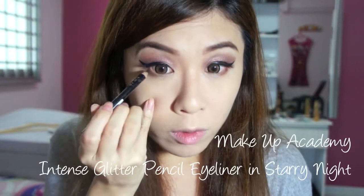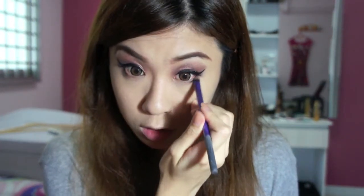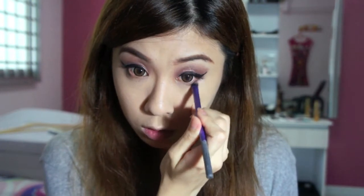Now I'm going to just very lightly line my bottom eye line with a pencil eyeliner, and also using the shader brush again to smudge it a little and make it look more hazy.